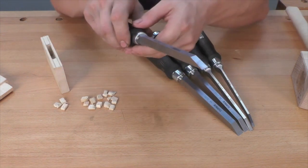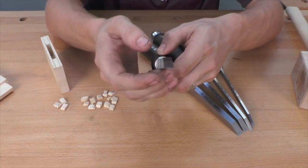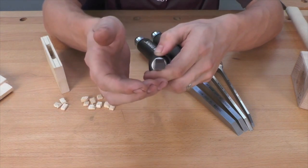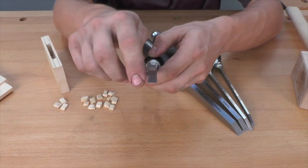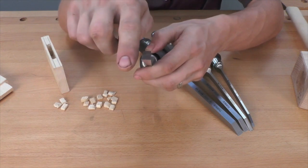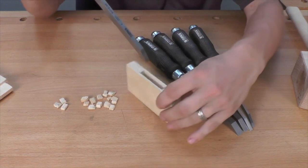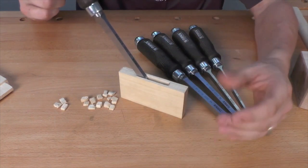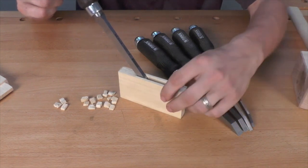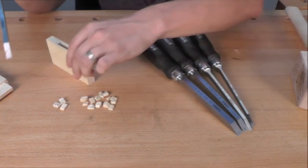Next we need to see a taper to the chisel. If the chisel were rectangular or square in shape, it would wedge in the mortise itself. With the Narax there is a three-degree bevel on the edge of the chisel. This allows for side clearance in the cut, much like the kerf of a saw blade with the set of the teeth — we're not going to have binding in the mortise with the Narax mortise chisels.